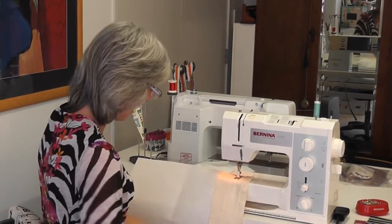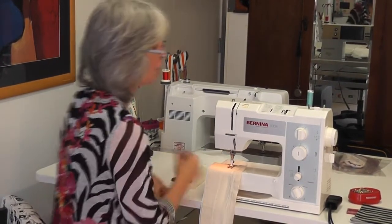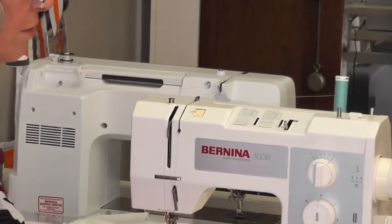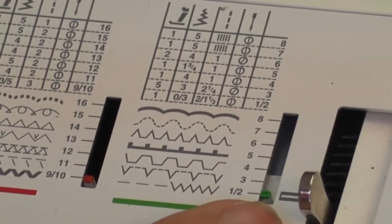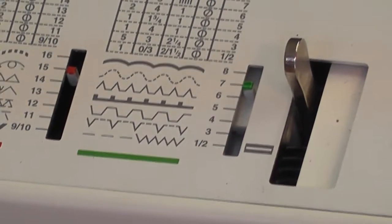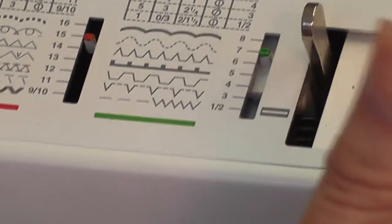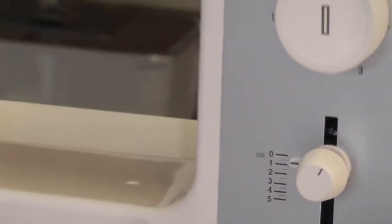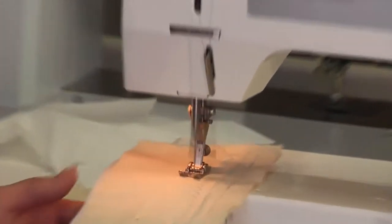One of the stitches I use most — probably my favourite — is stitch number 7. I use it for mending and fancy stitches. You bring this little bar across, select your stitch, and let it go. I'm going to put it on 5 width and one length. This is called the mending stitch or the running zigzag, and I use it a lot.